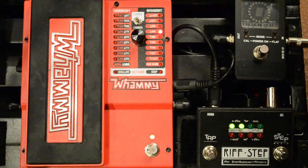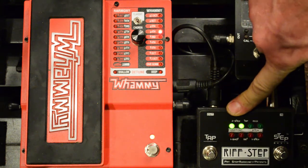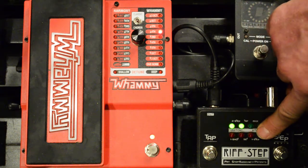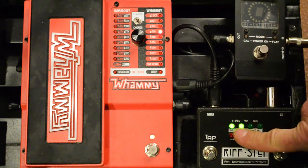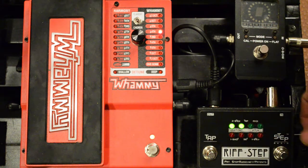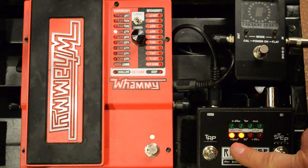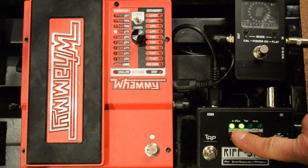Press the button and now it's asking what type of sequence we want to program. You can see written on RiffStep: two-step, tap, MIDI, one-shot, set, and one-step — those are all the different types of programs you can create. You'll see a pair of LEDs underneath two-step right now. As you turn the knob you select the different types, and a pair of LEDs lights up next to the word that describes the type of program. We're going to go back and make a two-step program.